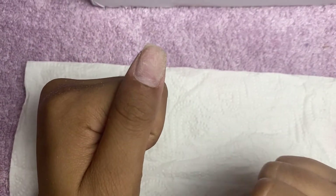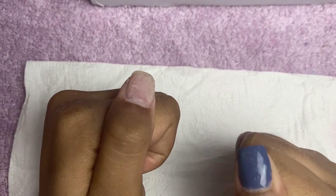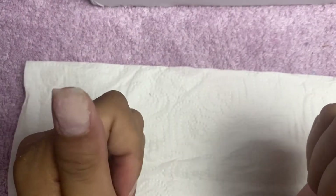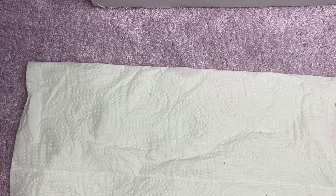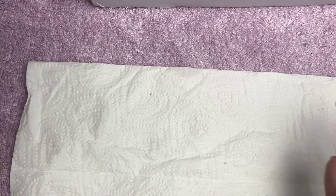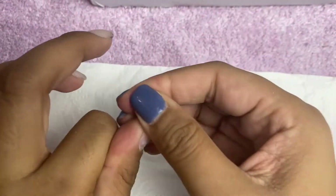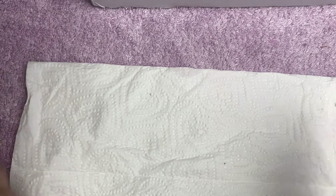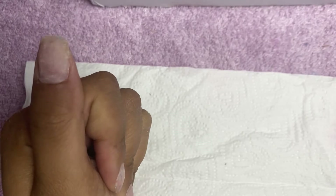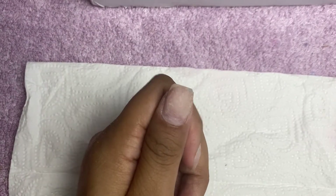Hey guys, today's video is about how to apply press-on nails properly. Shout out to Olivia, who is the first person to order my press-on nails and also my client. Thank you Olivia for always supporting. Today's video is going to be about how to properly apply press-on nails — let's get straight to it.